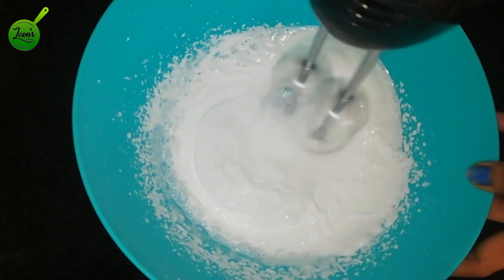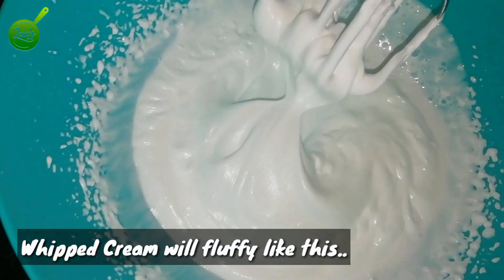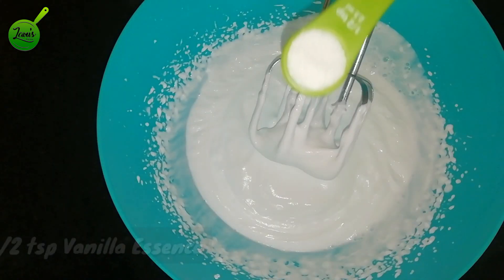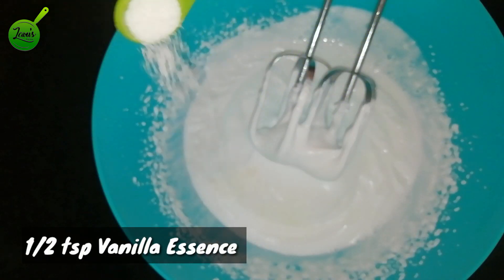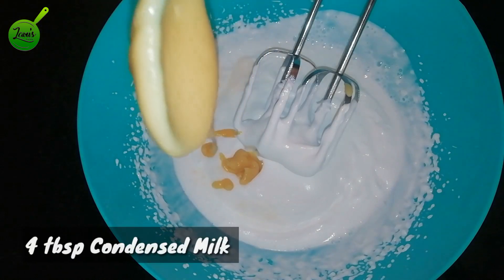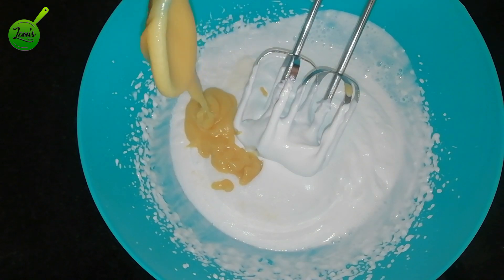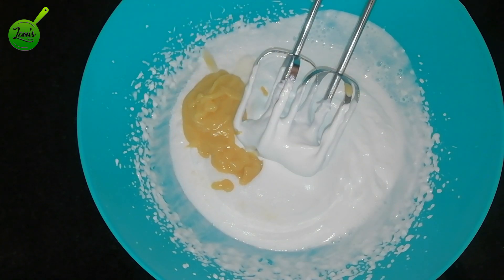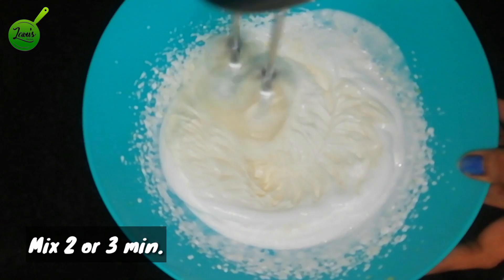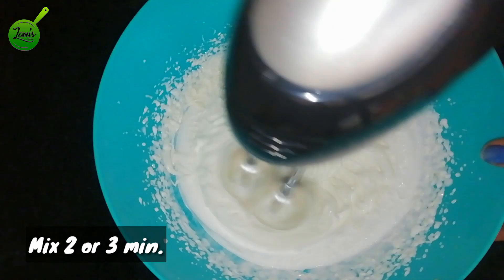Now let's add 1 teaspoon of essence, 1 teaspoon of milkmaid. I am ready for homemade milkmaid — I will give you a link in the description. Add 4 tablespoons of milkmaid.